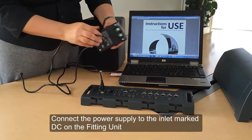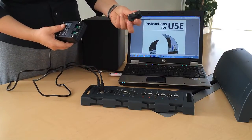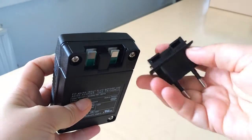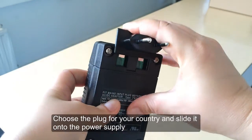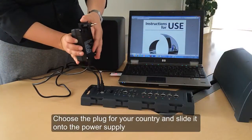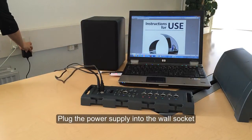Connect the power supply to your fitting unit. Make sure you've selected the correct plug for your country and slot it into your power supply as shown. Now connect to a power supply.